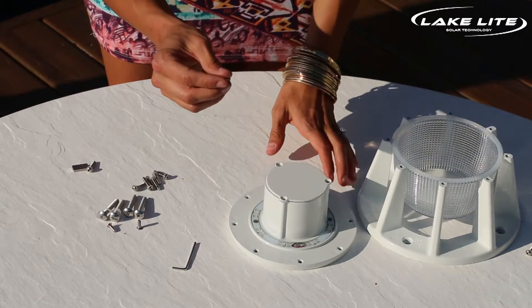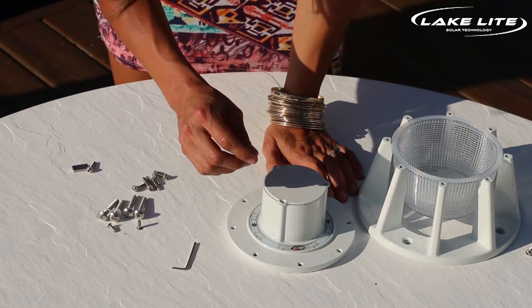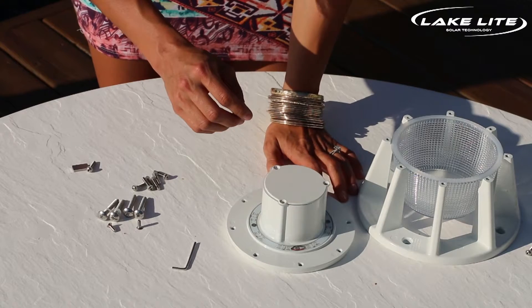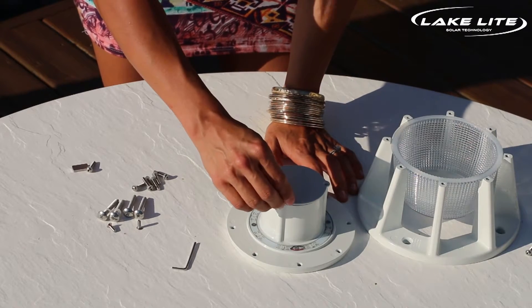When putting your screws back in it's important to turn them in the reverse direction first until you hear a pop, and then slowly tighten each one all the way around until they are firmly tight.